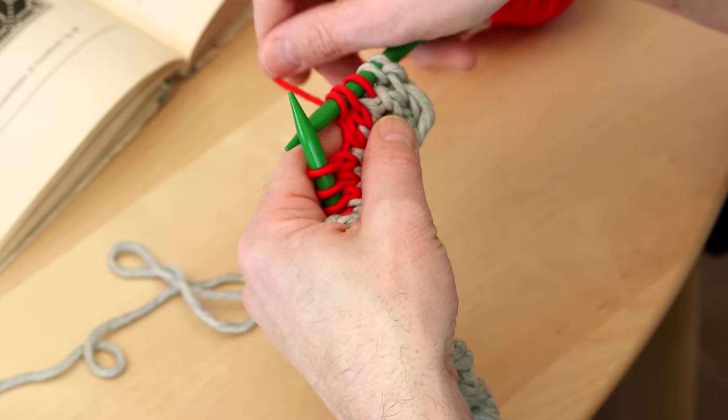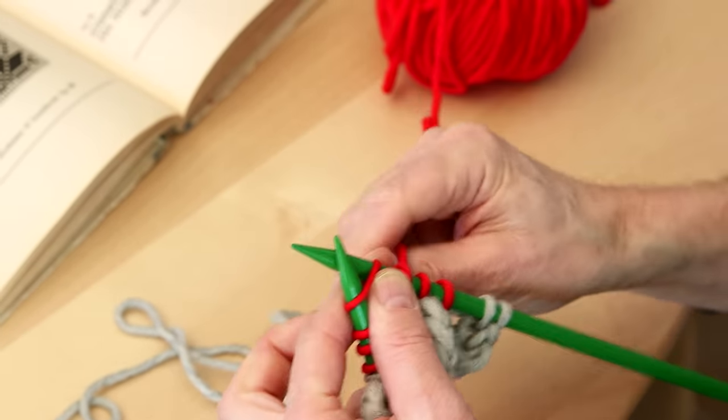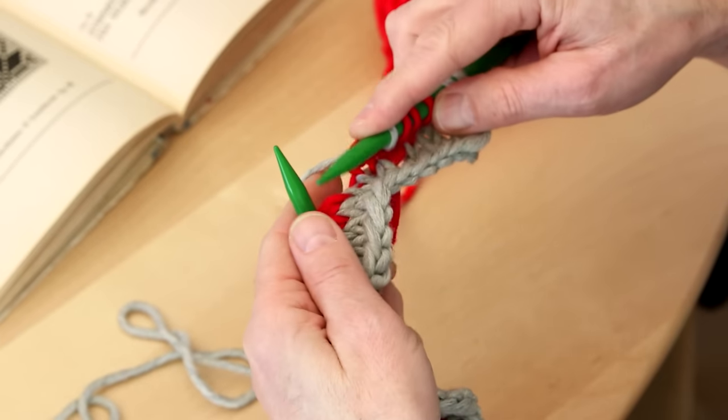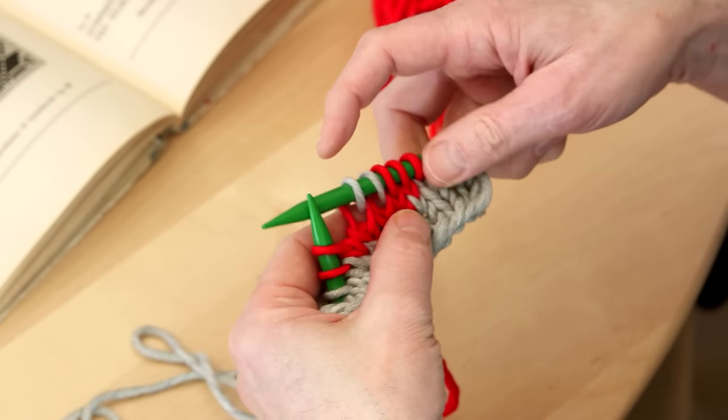You can also pull the yarn to control your tension, because you want all the stitches in your knitting to look the same. When I go to the gray, I let the red yarn just hang there, and then I knit the two gray stitches from my finger.